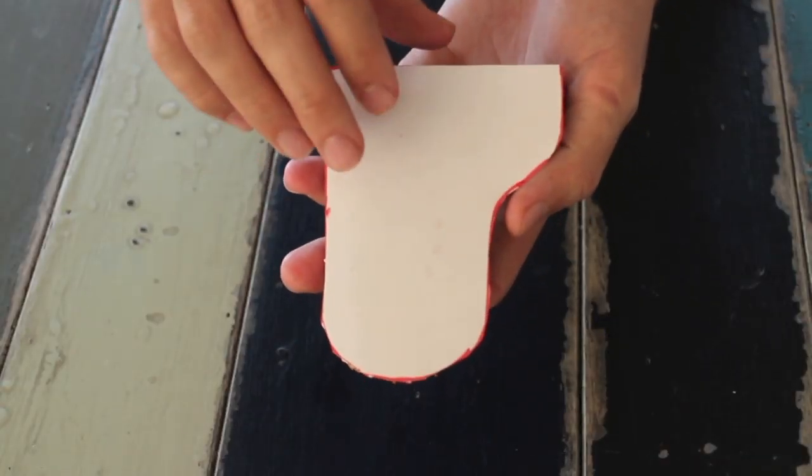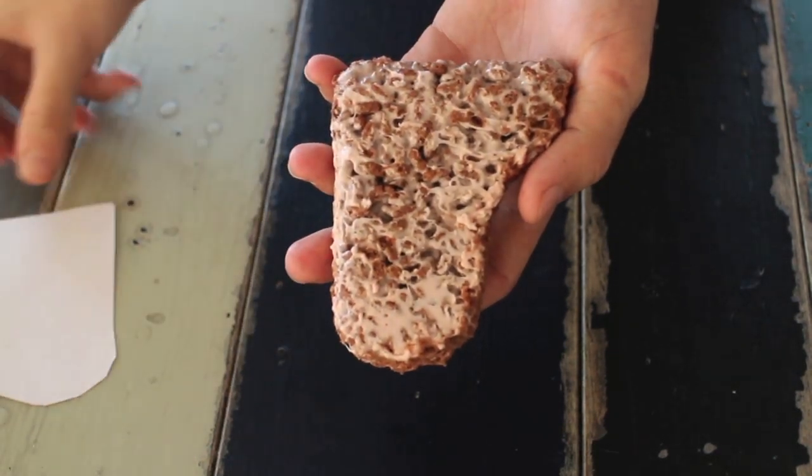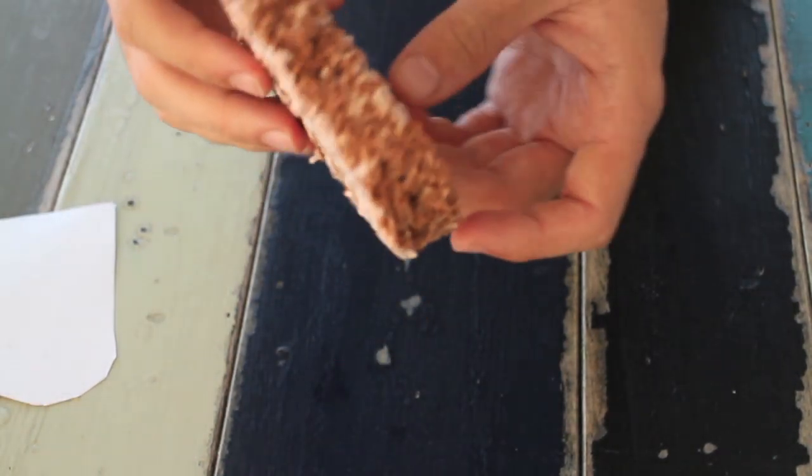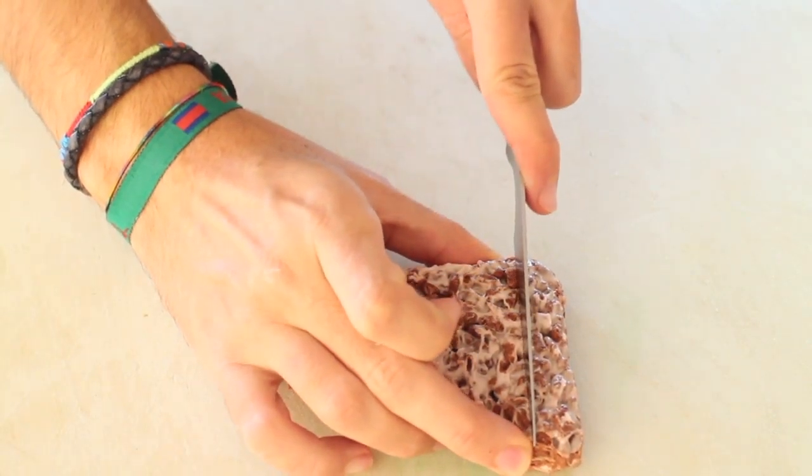First of all we will need to cut out our piano shape out of the rice crispy treats. I will leave a template and a recipe in the description down below. Cut out a piece of the front for the keys of the piano.